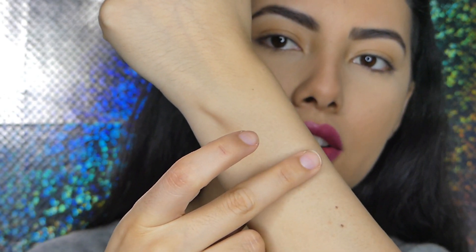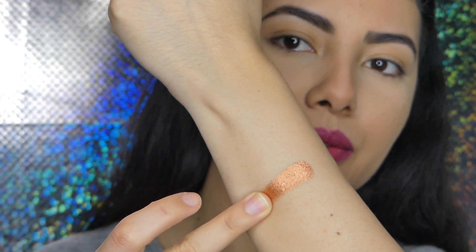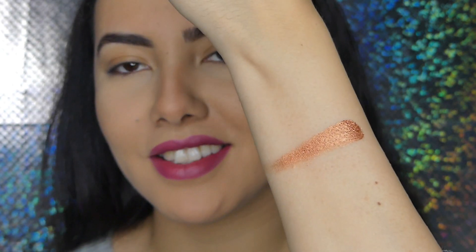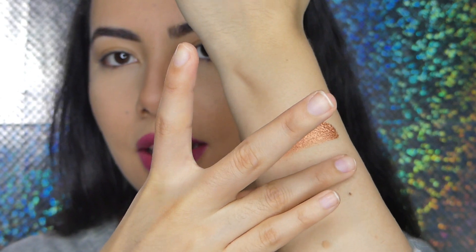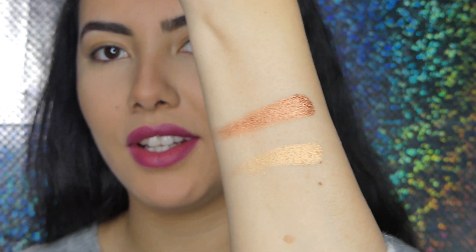I'm going to try to play with most of these colors and come up with a beautiful look. The first shade in the palette is this gold bronze shimmery shade — look at that, it's so beautiful. And right under it we have this gold shimmery shade. Look at that, it's really so pigmented, so pretty.